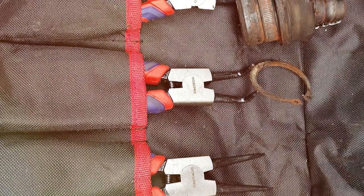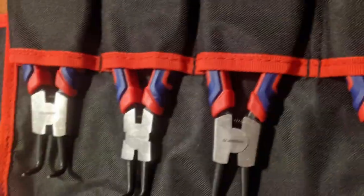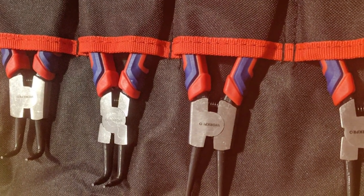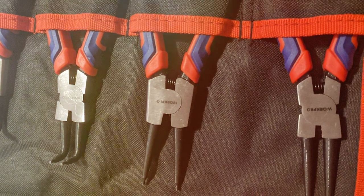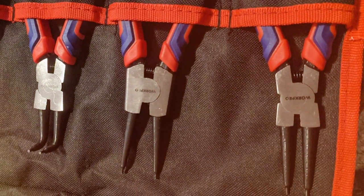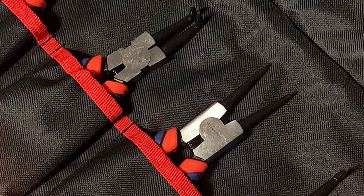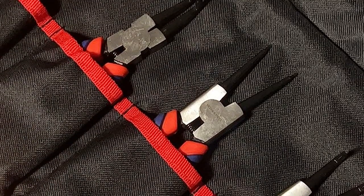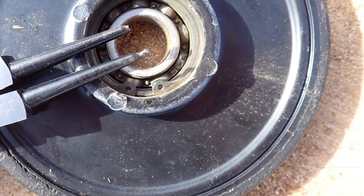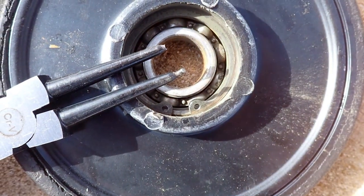The quality of these pliers is evident in their construction. They are made with high-quality steel, ensuring strength and longevity. This durability is a significant factor, especially for professionals who rely on their tools daily. Each plier in the set is designed with a specific purpose in mind, ensuring you always have the right tool for the job. The precision-engineered tips provide a secure grip on snap rings, minimizing the risk of slippage and potential damage to the workpiece.